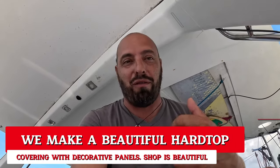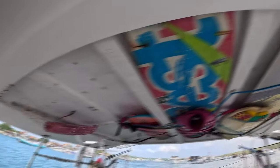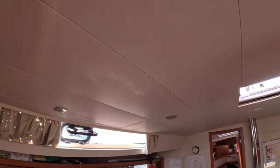You might ask why we have such a strange angle at the beginning of this video. It's simple. I'm here talking to you with our hardtop in the background. And this hardtop we will today be closing it up and making it just as beautiful as the interior of our boat. Are you guys ready?